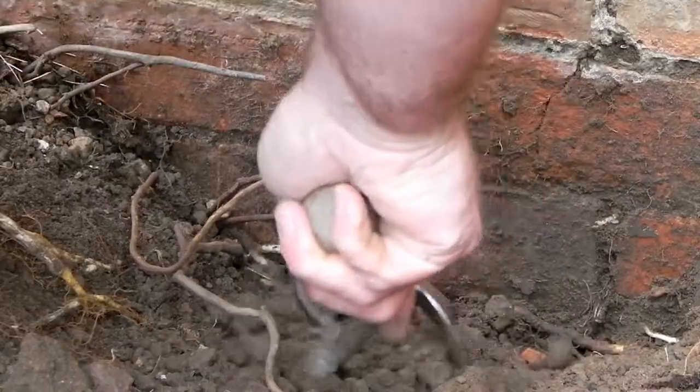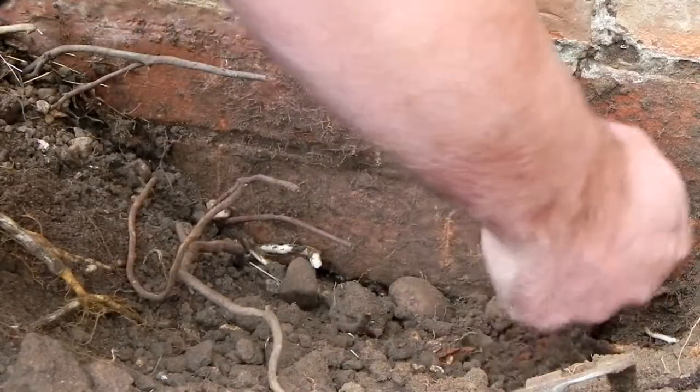I found all sorts of things down there — bricks, broken mugs, fragments of glass bottles. I think I can say now that I've got out as many weeds as I possibly could. I've spent a lot of time on it.